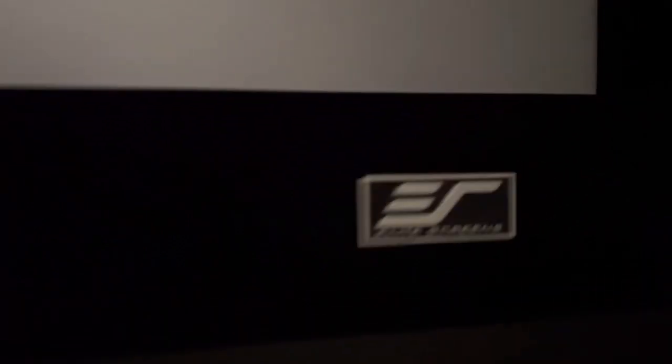This is replacing a Silver Ticket screen that had some really terrible lines and crazy artifacts going on in it. This screen looks much better — it's extremely uniform. Not a single line or grain or any splotches or smudges or anything crazy like that. So, real nice screen. Elite Screens.